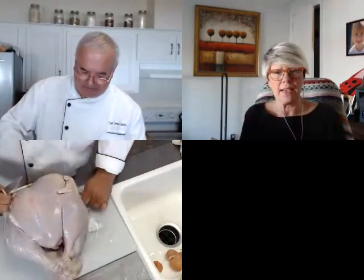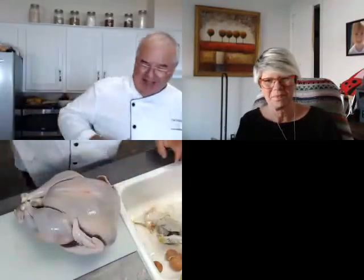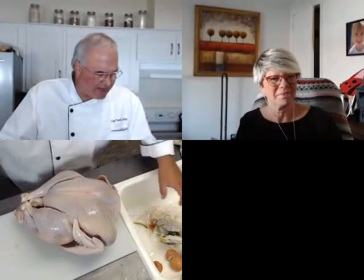I ordered a turkey from my CSA. If you've got a place where you can get a nice free-range turkey, by all means. Even Costco or BJ's is selling free-range turkeys — I think they were $2.99 a pound. This one was $4.99 a pound. Big difference especially when you get a 15-pounder.